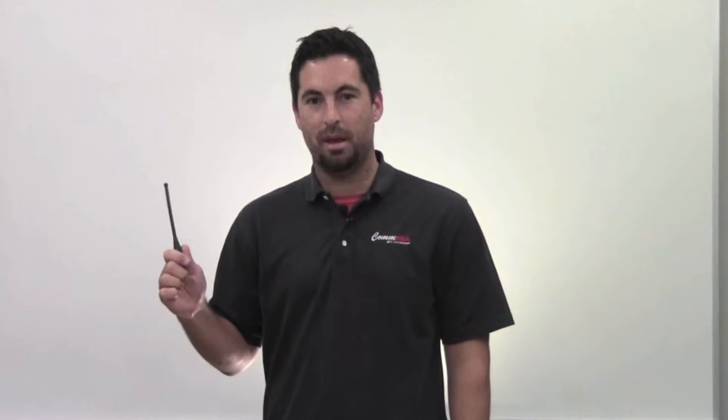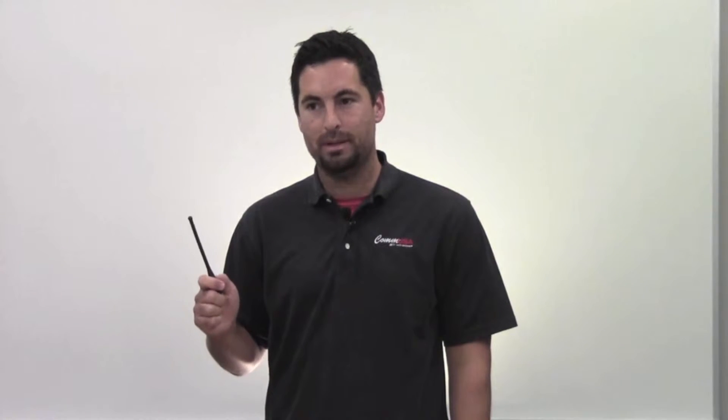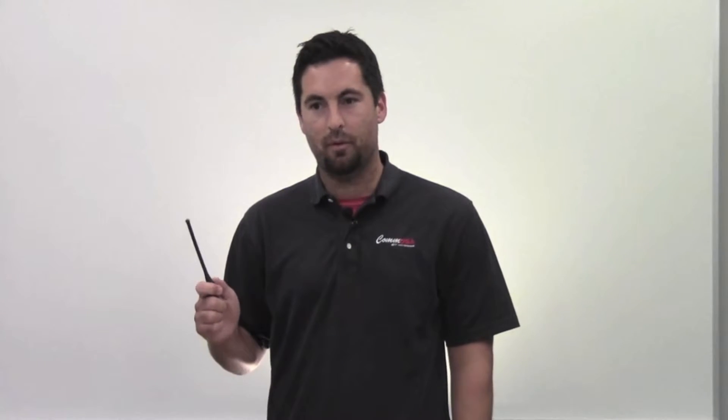Hi, I'm Ryan with CalmUSA. I'm here to introduce the RAN4031A. It's a UHF antenna for the CB110s. It's a 6-inch standard WIP antenna. It operates between 403 and 470 MHz.